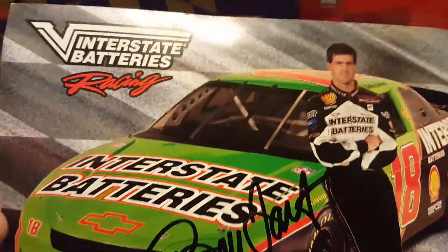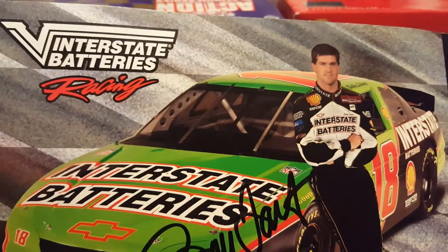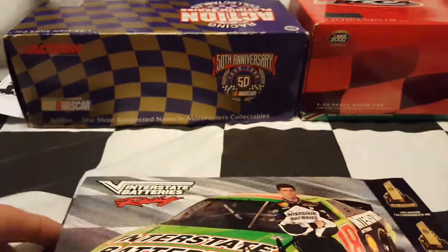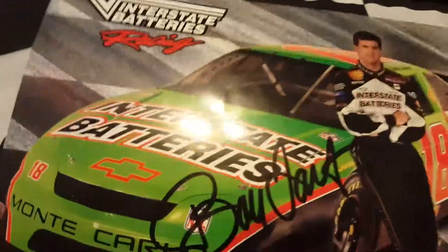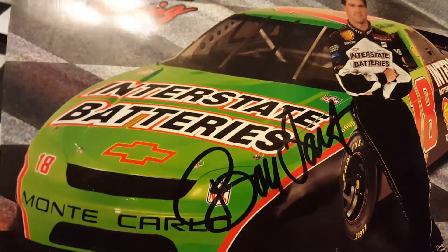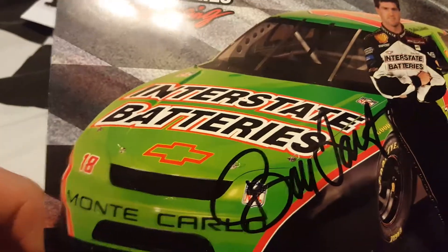It's pretty nice. It doesn't have a certificate of authenticity, but it's real. The guy showed me a picture of him actually signing it — a picture of him in like a picture frame from the 90s. So this is the card; there's the back of it.